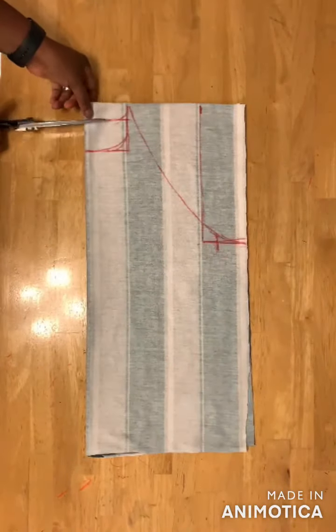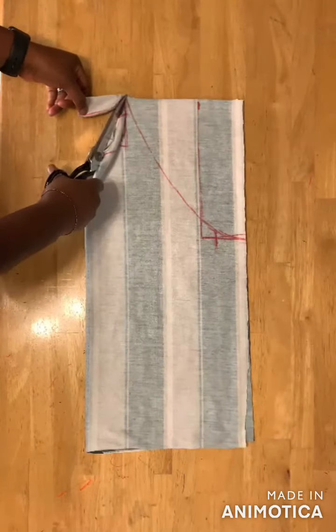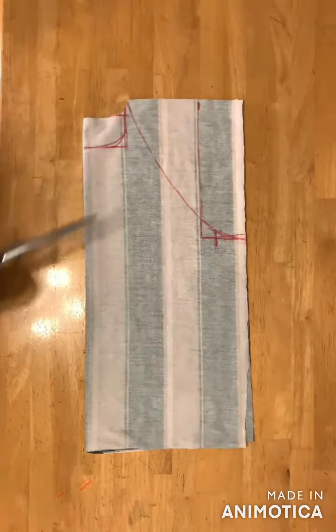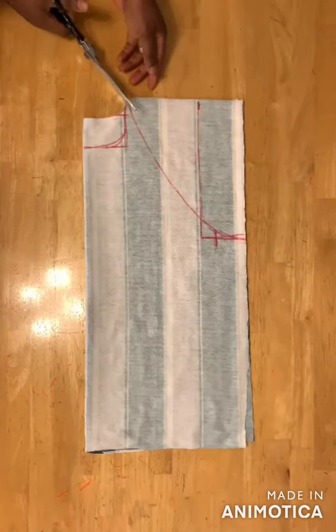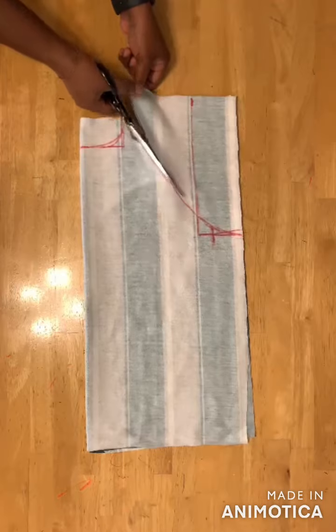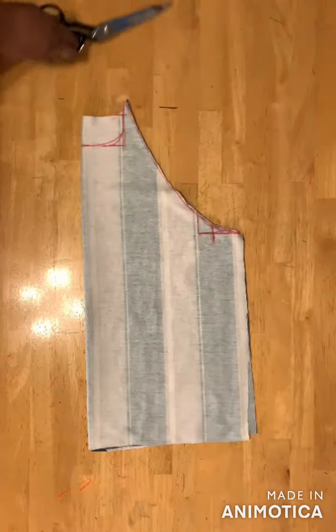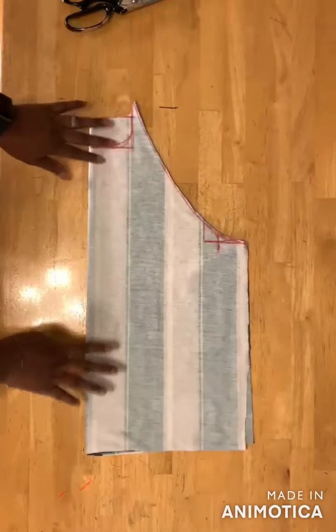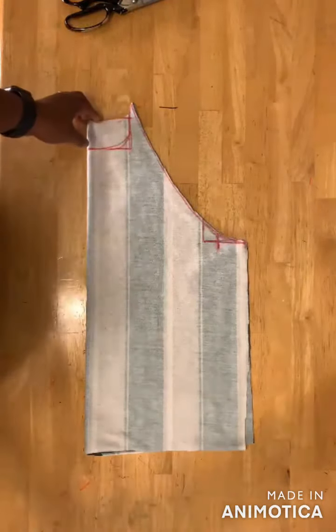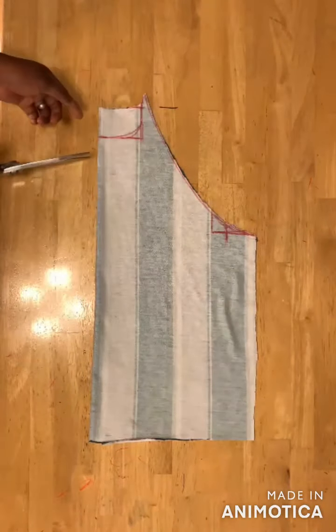I'll go ahead and cut the back neckline, and then I'll cut the armhole. Then I'll separate the back bodice from the front bodice. Now I have only the front bodice, and I'll go ahead and cut the neckline.